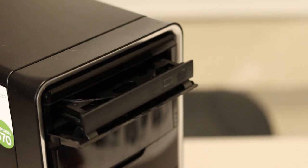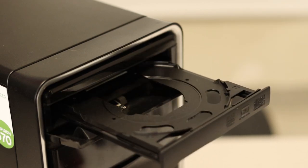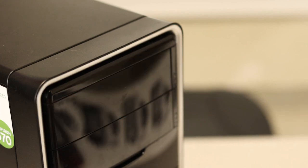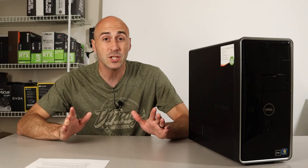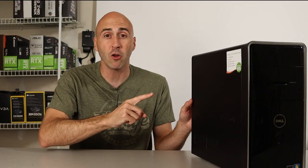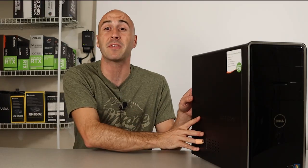Windows is installed on a very old Seagate Barracuda SATA drive. It's 7,200 RPM, which is the faster hard drive speed from back in the day. It is running Windows 10, which I was very surprised with. Barely. So let's rip out all these old parts and see if we can make something fantastic.